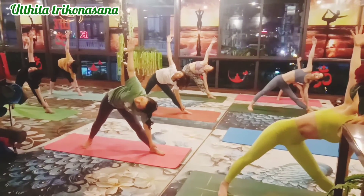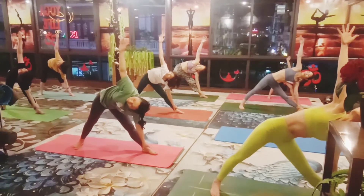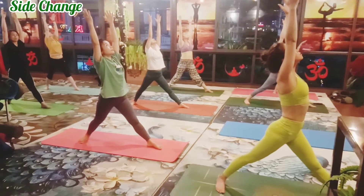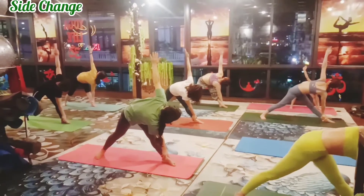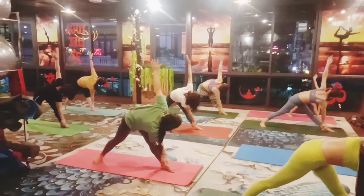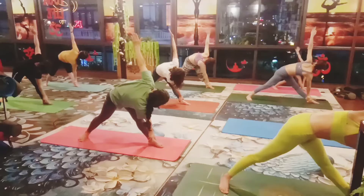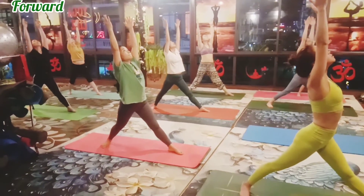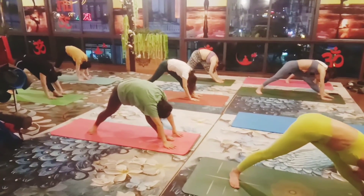Hold one, two, three, four and five. Slowly lift your arms up, inhale and exhale, right hand down, catch your left ankle and left hand up and look up, one, two, three, four and five. Slowly inhale, lift your arms up and exhale, forward bend, both hands down.